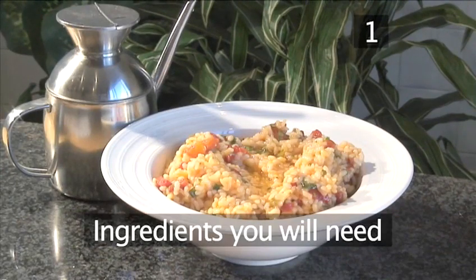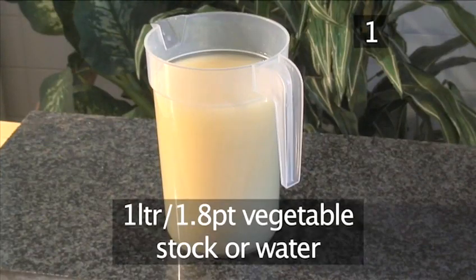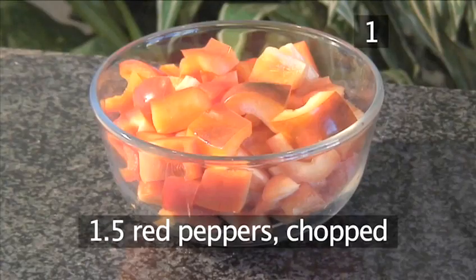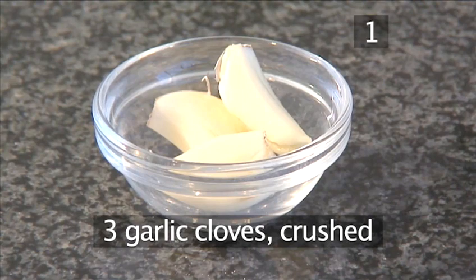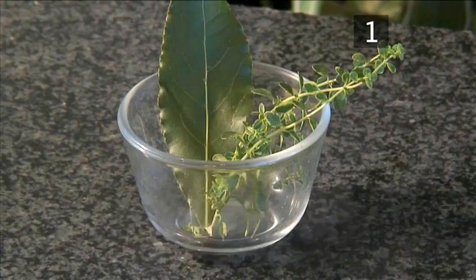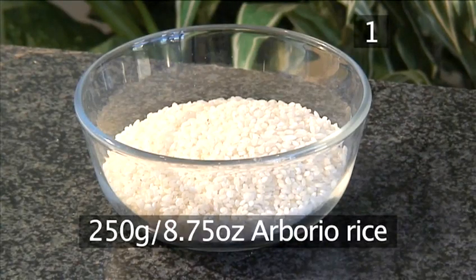Step 1. You will need the following ingredients to serve two people: 1 liter of vegetable stock or water, half an onion chopped, 1½ red peppers chopped, 3 cloves of garlic crushed, 1 bay leaf and a few sprigs of thyme, and 6 tablespoons of olive oil.